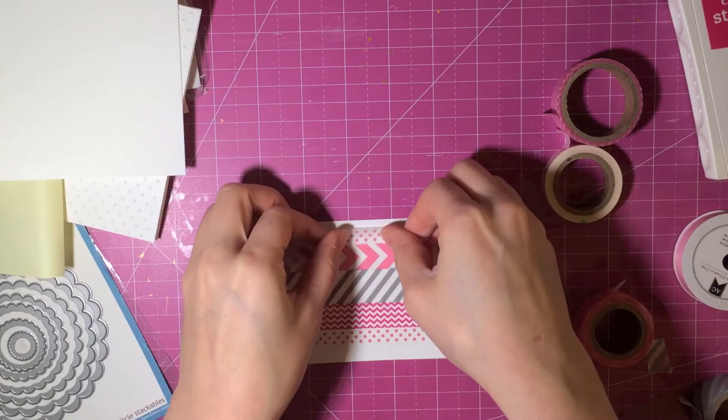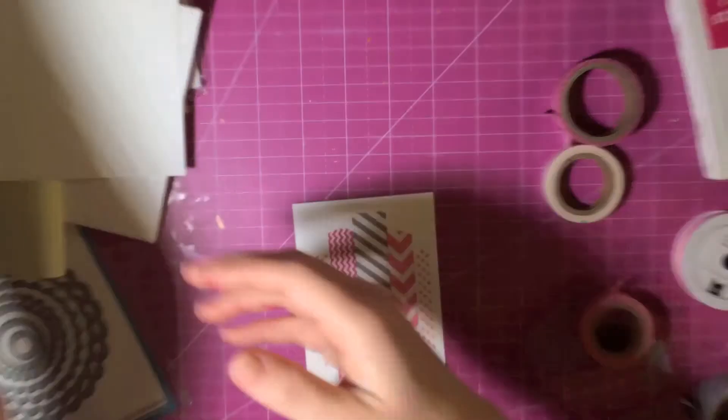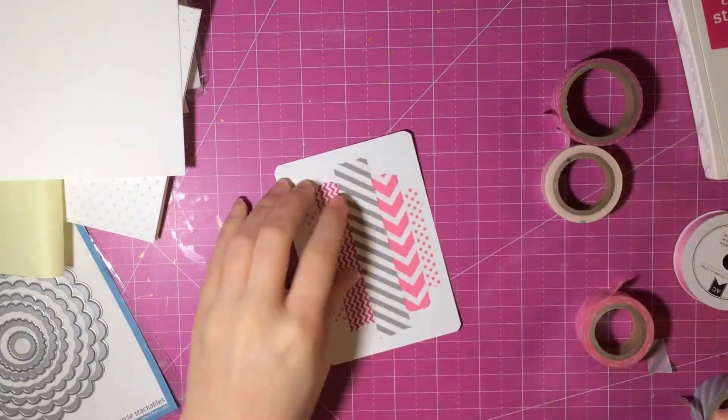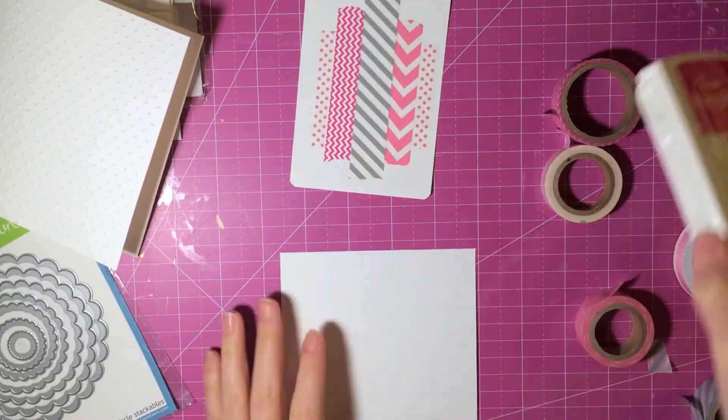I'm trying to line it up on my craft mat to get the pieces as straight as possible, but it's washi and it's not supposed to be perfect anyway, so it doesn't really bother me too much. Now I'm taking the We Are Memory Keepers corner chomper and setting a quarter inch on each side.